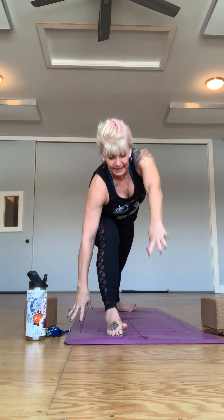Then inhale, give yourself a moment of warrior two or even reversing it. Exhale, hands down to the mat, come up on the ball of the back foot, and then lengthen your left leg — just giving yourself a moment to get off the hip.